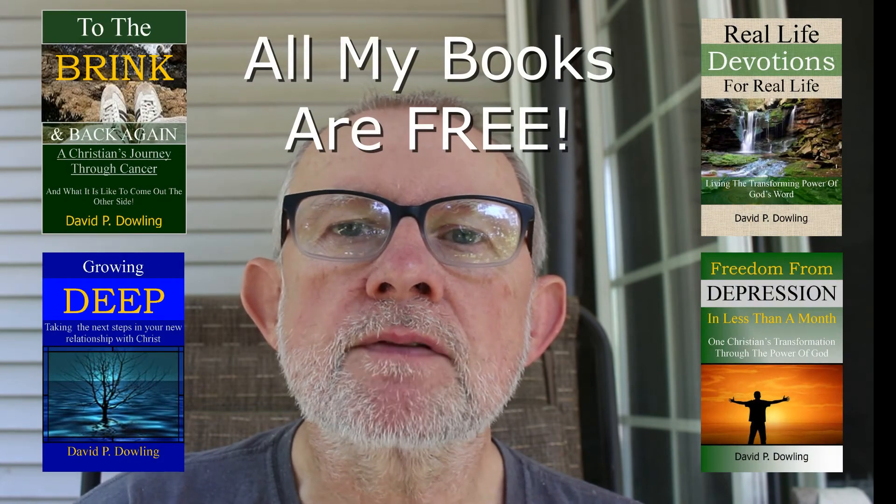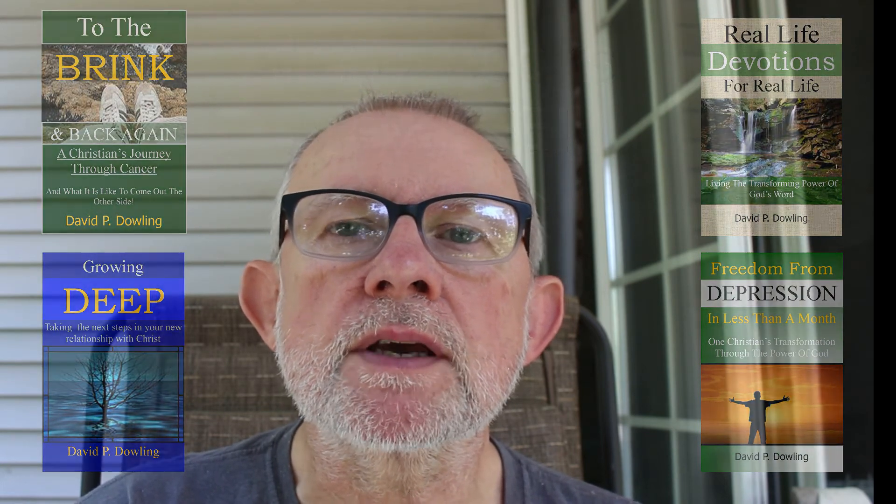Walking with God for me has been the most incredible thing in my life, and I want it to be the most incredible thing in your life as well. I'd really encourage you to check out the books. Thanks again so much for tuning in to the videos and all your encouraging words and comments. I just want you to remember that God loves you more than you could ever know. So until the next time, remember to get outdoors. God bless.